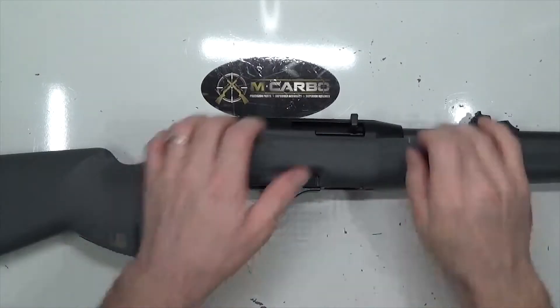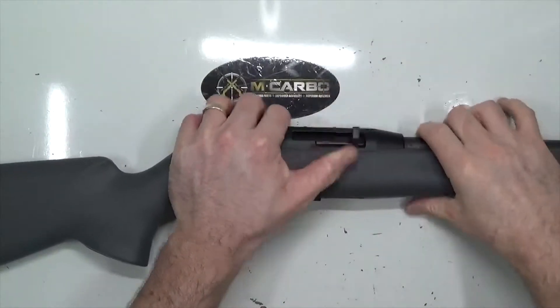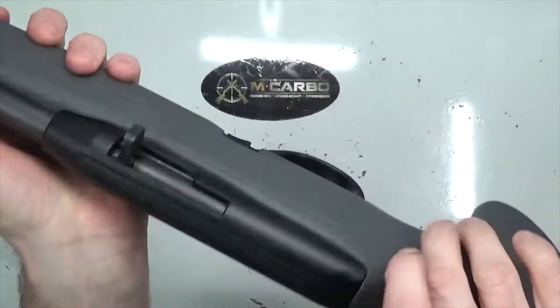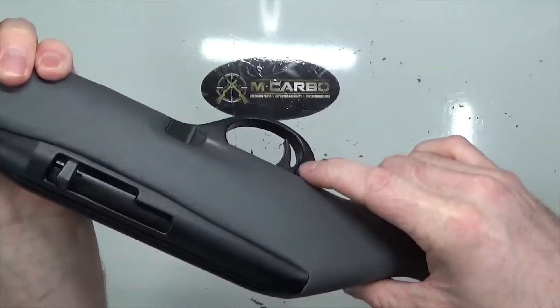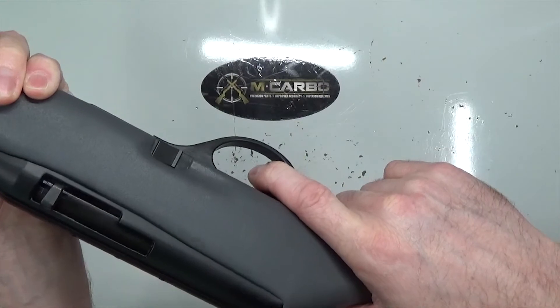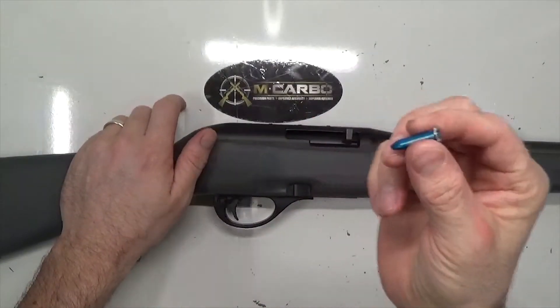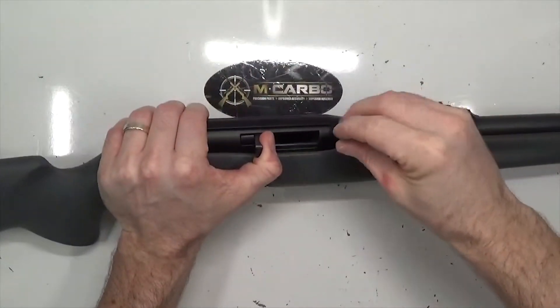Now that we've got our rifle back together, let's do a quick function check. With a dummy snap cap inserted to save our firing pin — place the weapon on safe, pull the trigger, nothing. Place it on fire, pull the trigger — oh man, that is nice! Let's see what kind of modified trigger pull we've got. I'll insert a dummy round snap cap to save our firing pin.